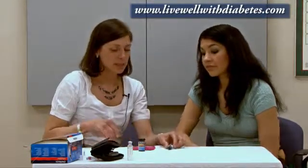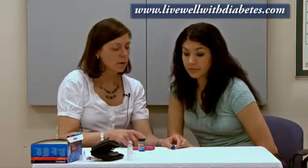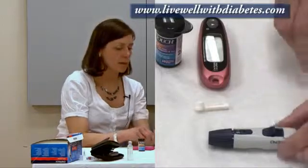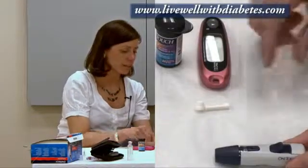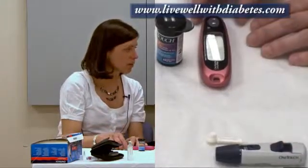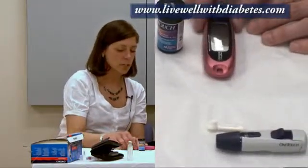How do I test my blood sugar levels? There are many different machines on the market, and this is just one kind. For this particular one, there are two parts to learn: how to get a blood sample from your finger using the lancet device, and how to use the machine itself. Each machine uses a particular test strip, and you have to get the right kind of test strip that matches the machine you're using.